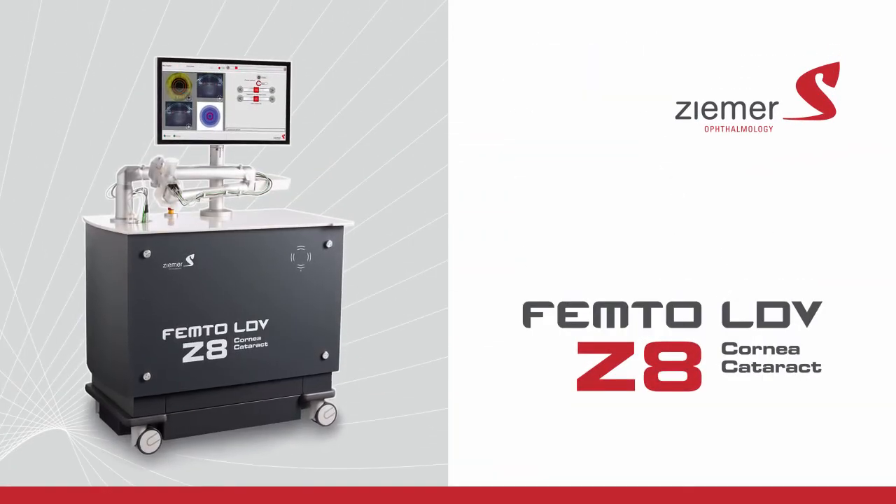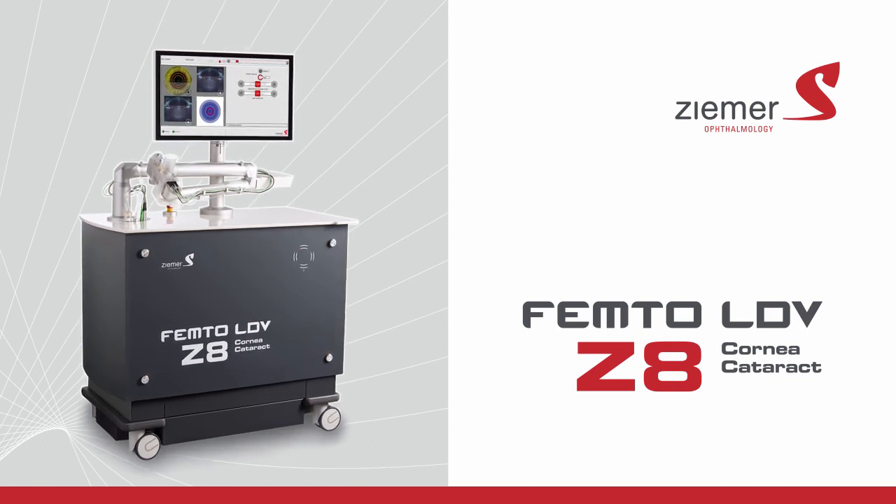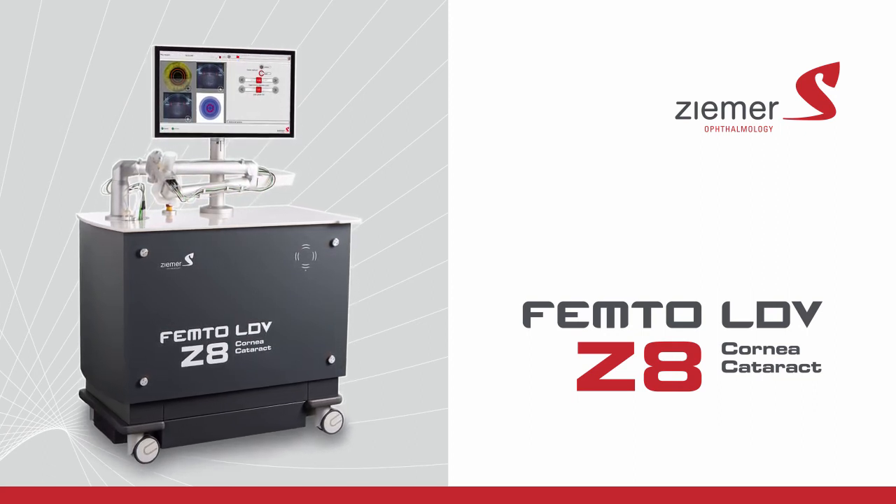Talk to your doctor about the advanced blade-free procedures offered with the Zemer Femto-LDV Z8.